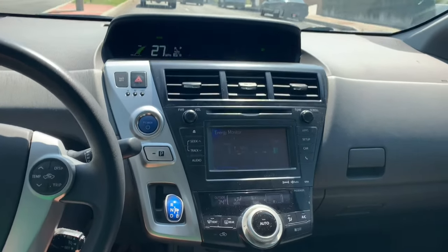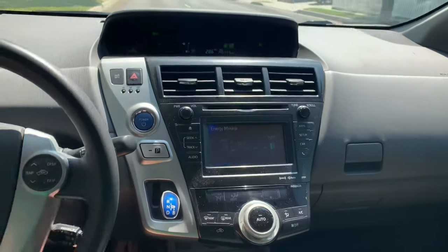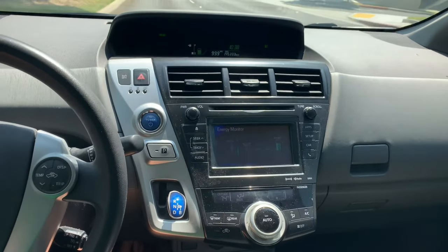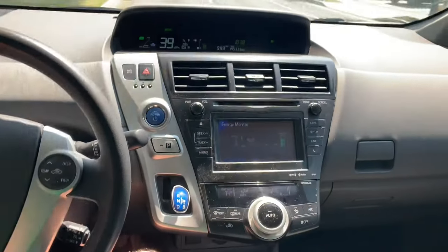This is what it looks like going down a hill. You can see my gas engine is running. Now if I throw it into B, if you look at the speedometer, it's holding steady at 33 even though we're going down a hill. And if I throw it back into D — which you can see you can do on the fly — now my speed goes up again.